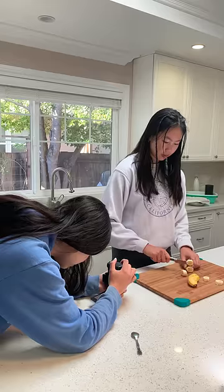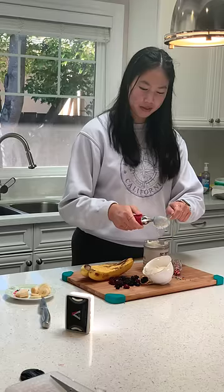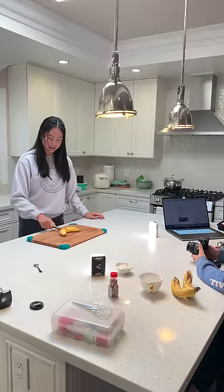To make the transition between scooping the ice cream and cutting the fruit more natural, I continued the downward motion from the ice cream dropping to the knife hitting the board.